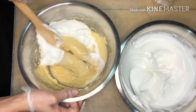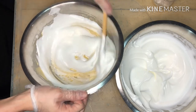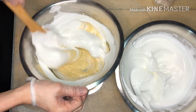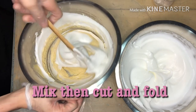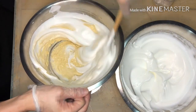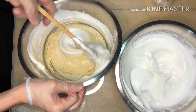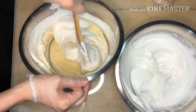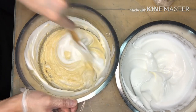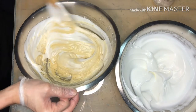Mix, then cut and fold. Then mix, then cut and fold. That's how we mix our cake batter, mga ka-Chefie — cut and fold, mix, and cut and fold. I hope you can follow how I'm properly mixing our cake batter.